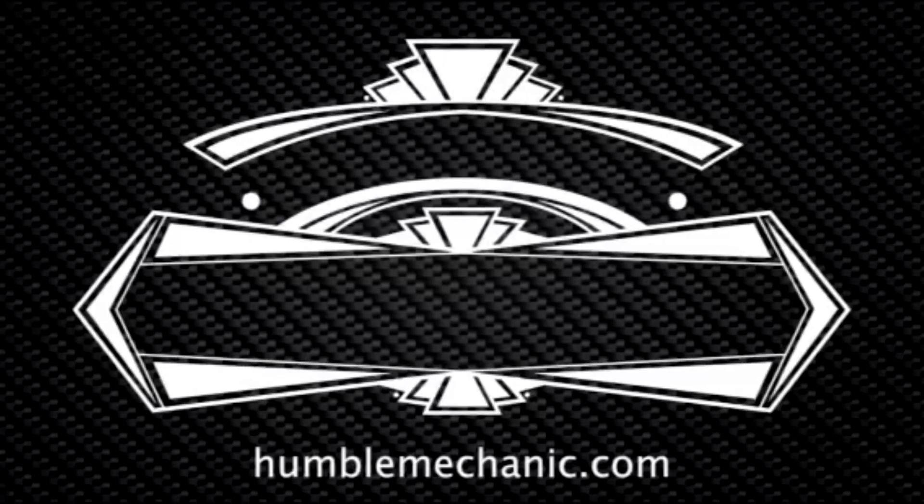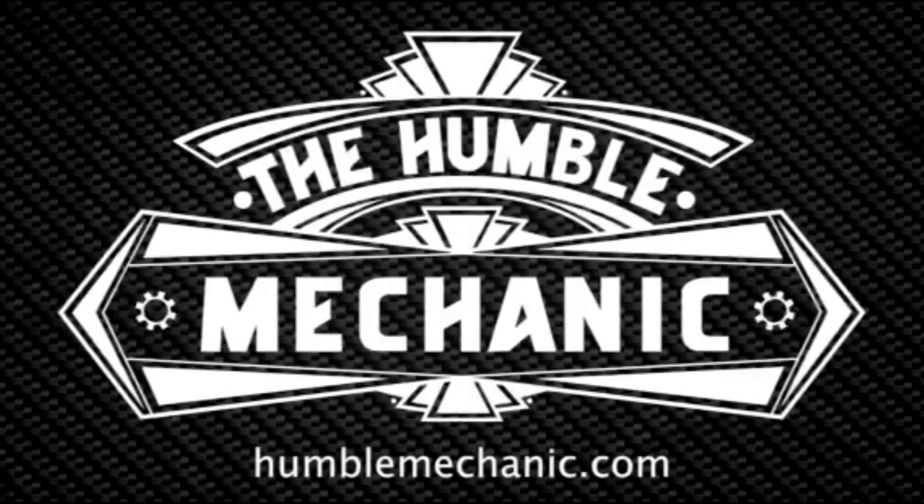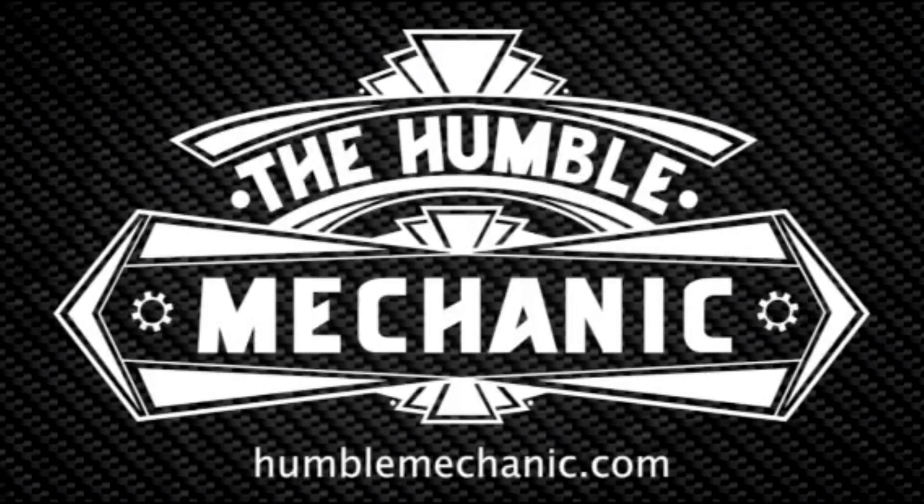Hey everybody, Charles from HumbleMechanic.com here today to talk about more failed Volkswagen parts. Today we're going to be talking about one of the parts that I've probably replaced more of than any other part that's not a maintenance part in my Volkswagen career, and that's the engine coolant temperature sensor.